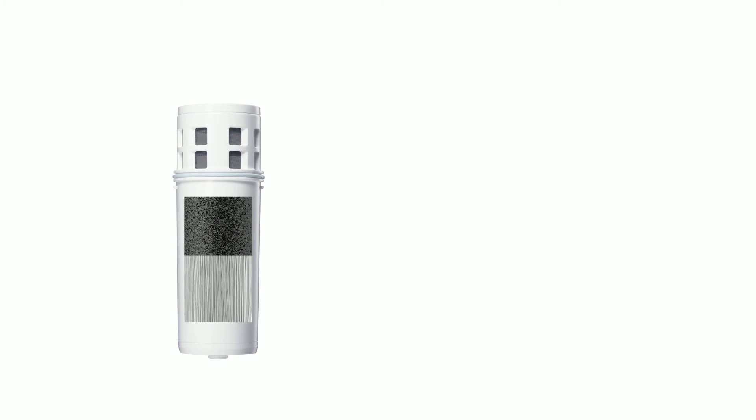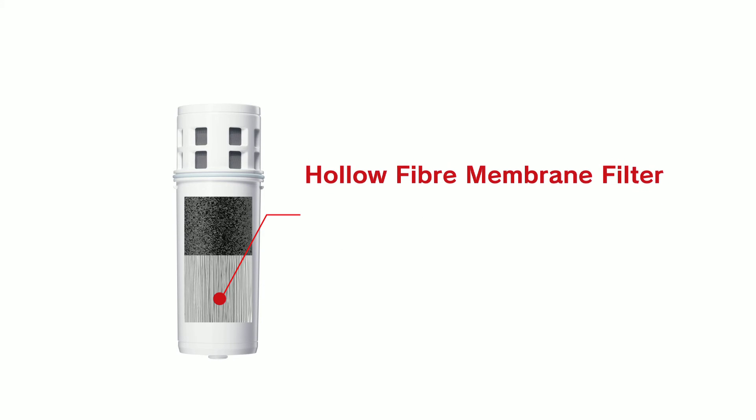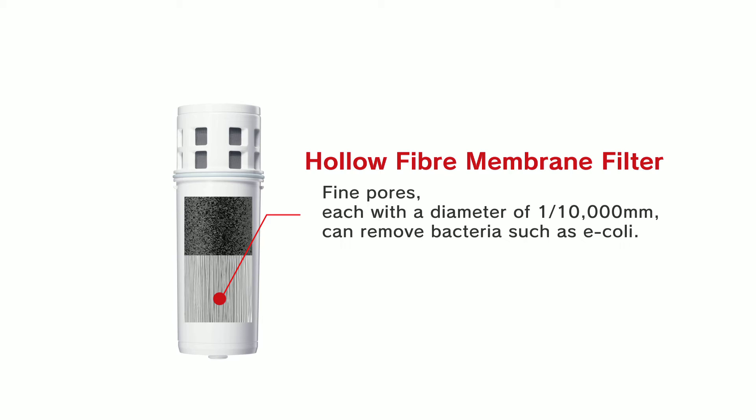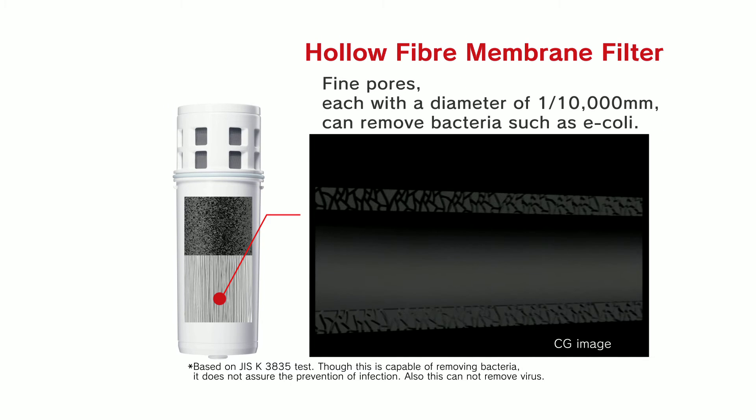Particles that are too small to be caught in the activated carbon layer are removed by Clean Sui's unique hollow fiber membrane. The fine pores of the hollow fiber membrane are only one ten-thousandth of a millimeter in diameter and can remove particles as small as bacteria, including E. coli.